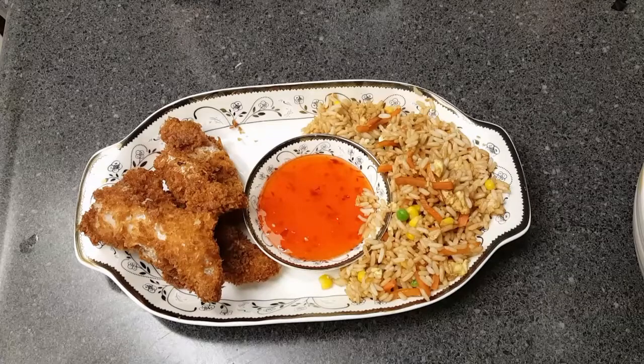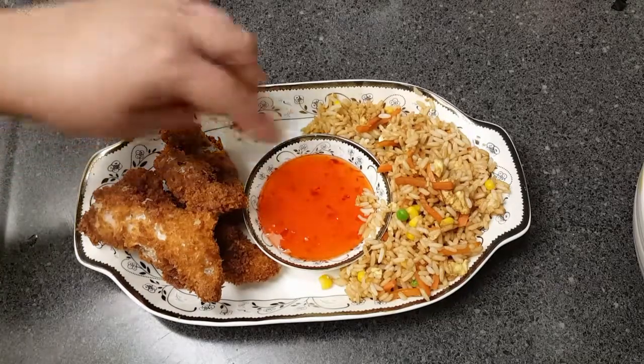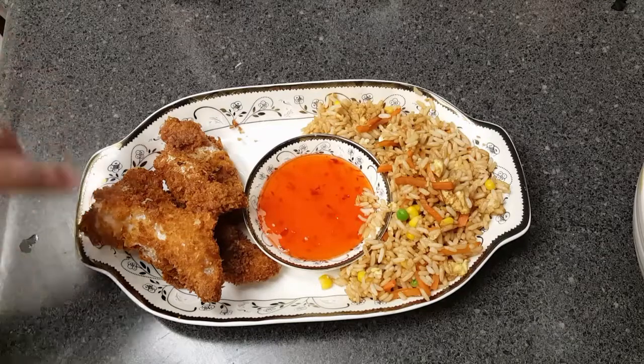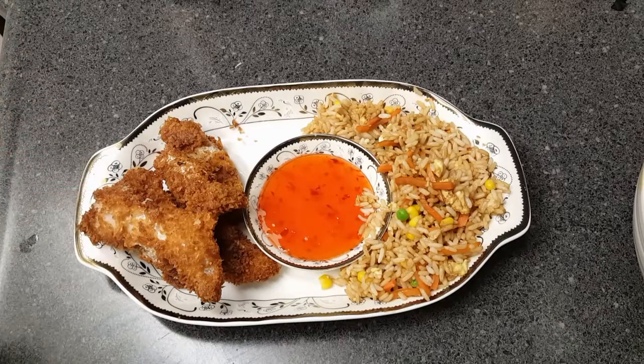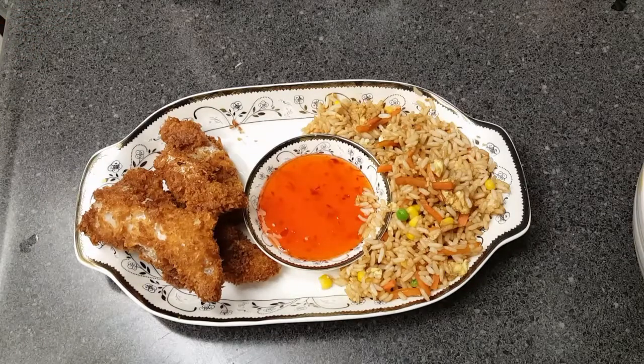Alright guys, we're all plated. I have the fried rice, our fried catfish, and right in the middle I'm using a sweet chili sauce. You can find that in any grocery store or Asian market. It has a little bit of a kick, but that sweet taste with the catfish tastes really good. This whole meal was done in less than 30 minutes, guys. If you give it a try at home, let me know if it turns out well — and if it doesn't, don't let me know. Thanks for joining me and I'll see you next time.